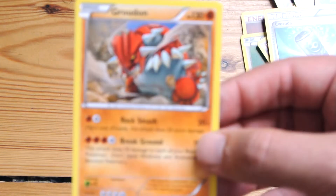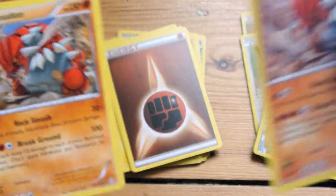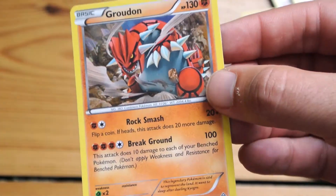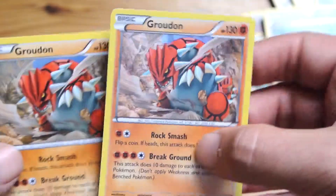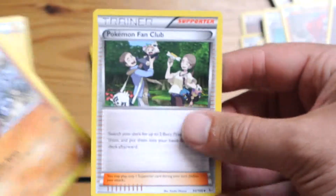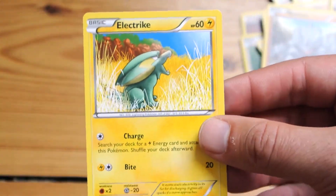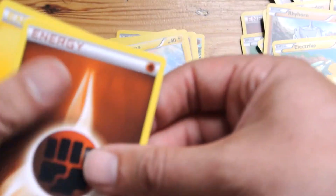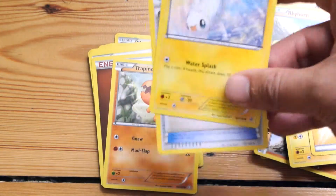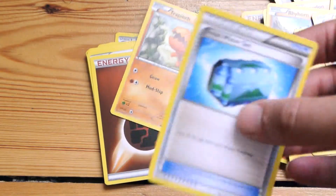So we've got another Groudon. In this theme deck you get your regular Groudon card and then you're also getting the shiny foil version — so you're getting two Groudon cards in the deck. Pokemon Fan Club is in there as well. It's normal to get duplicates in decks like this; the rules state you can have four of the same card in a deck, apart from energy cards where you can have as many as you want.